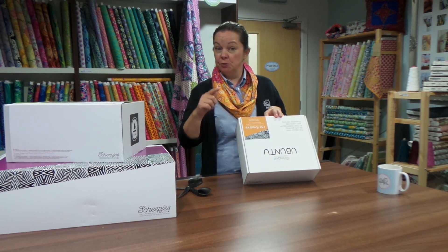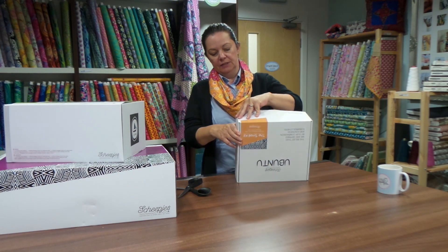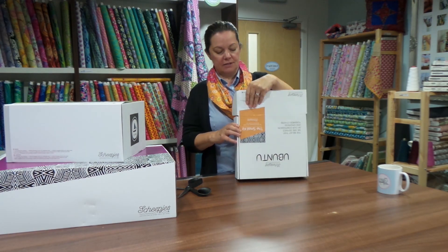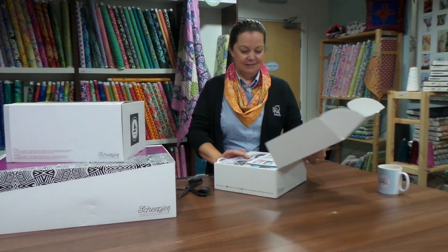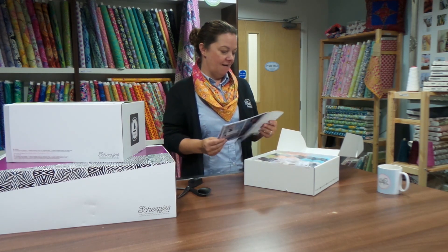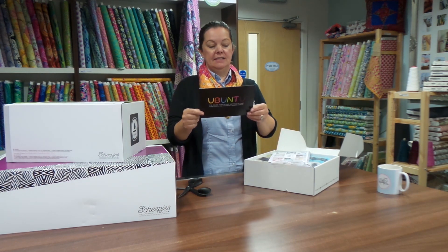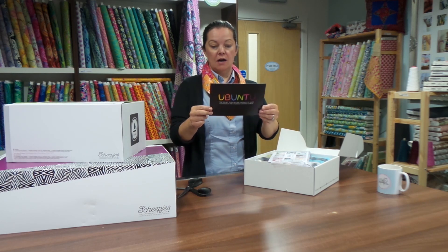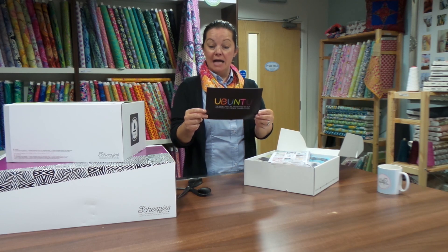I don't know if you remember, I did a Sophie's Universe, which was her last crochet along three years ago — I made it last year. Let's open the box! There are... ooh! This is nice. A little Ubuntu postcard with an introduction by Deirdre on it, welcoming us to the Cal.